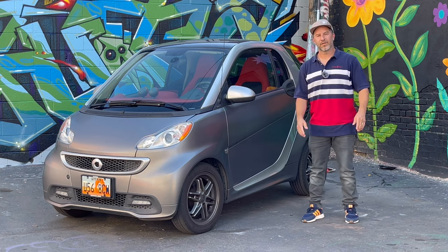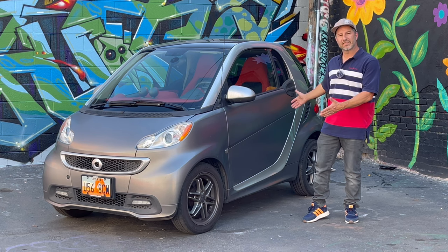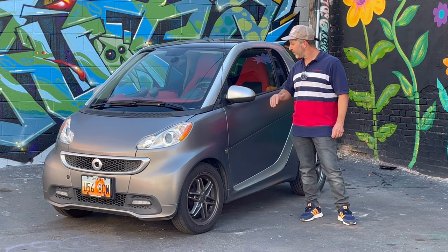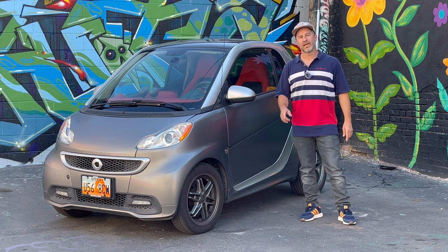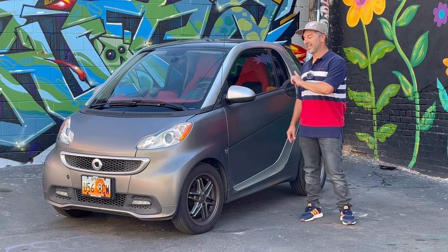Friends, welcome to another episode of Auto Afflicted. I'm your host Oli Goulet, and today I'm here with this 2013 Smart Car Passion level. We're gonna go over everything that it is, we're gonna take it for a drive, and we're gonna answer the question: should you risk owning a smart car? Let's get into it.